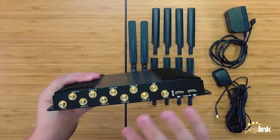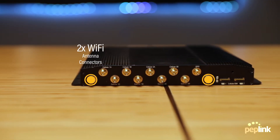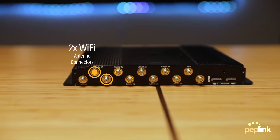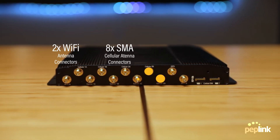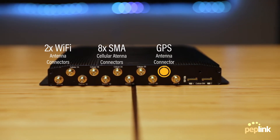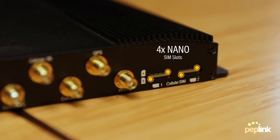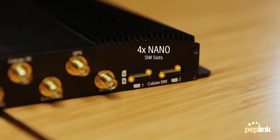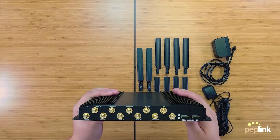On the rear you will see two Wi-Fi antenna connections and eight SMA cellular connections — four for each 5G modem — along with a GPS port. To the right you can see four nano SIM slots, one per module. Each cellular module can hold two SIM cards for failover and redundancy.